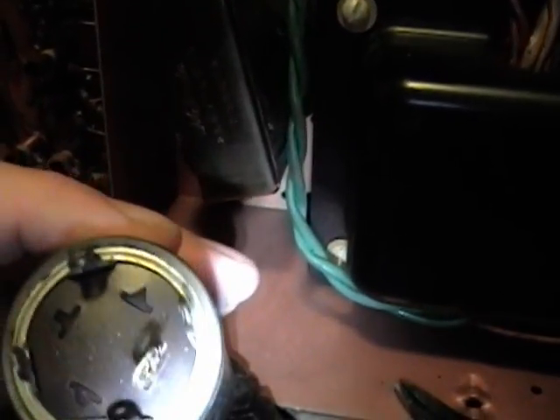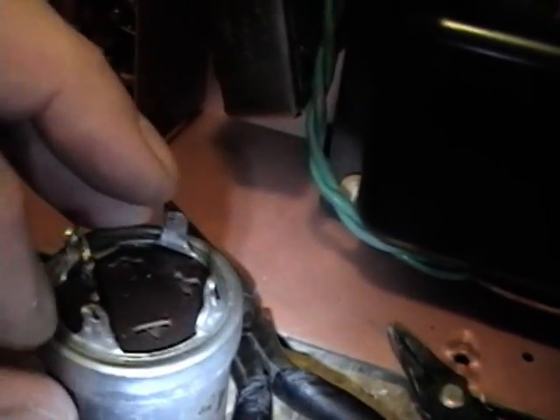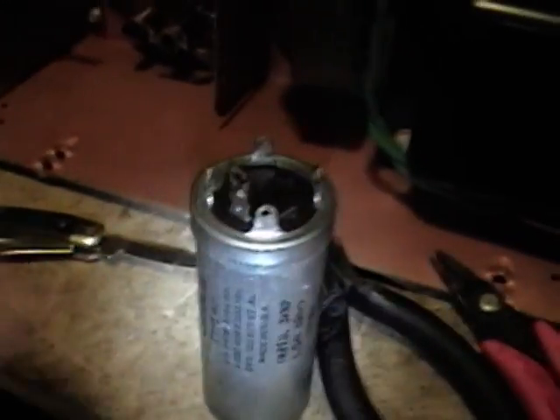This is a single-section capacitor, so there's only one lug. The next step is to uncrimp the seam instead of cutting the capacitor open. To do that, I use something like a pocket knife — get the tip of the blade underneath that knurled-over seam and slowly work it in. These are aluminum cans and the ring underneath is steel, so once you get it going the aluminum, being much softer, will open up. Keep working the seam open all the way around until you can pull the steel ring and base out, exposing the capacitor inside.